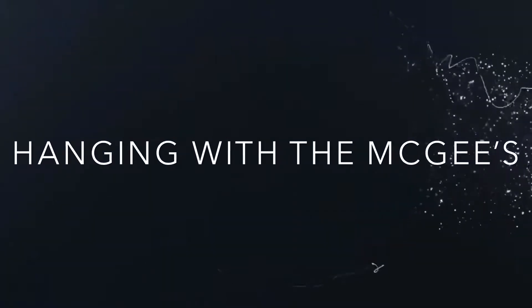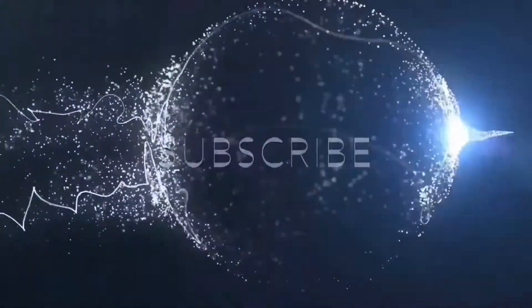Hey, what's going on guys, welcome back to the channel. In today's video I'm going to be showing you this DB source USB hub — it's a portable USB hub — and I'm going to show you how this little thing right here can make your life a whole lot easier, so stick around.